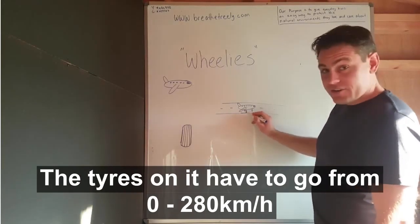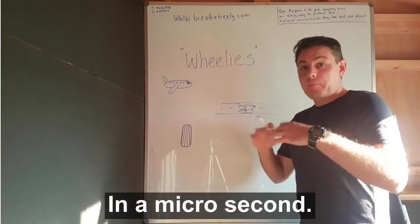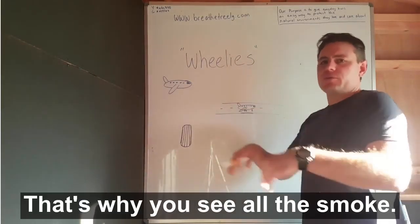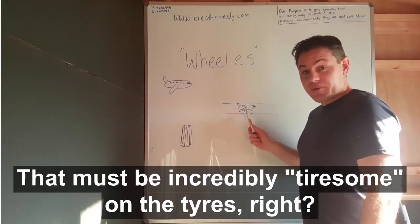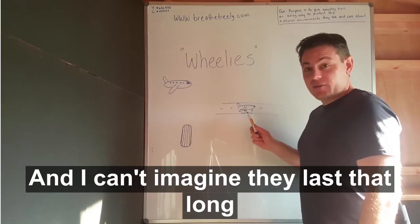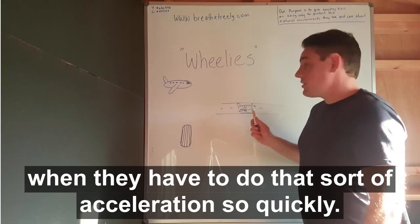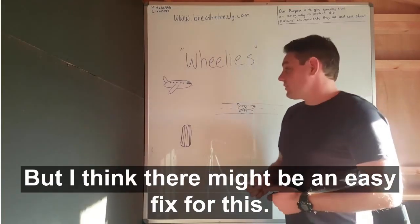The tyres on it have to go from 0 to 280 in a microsecond — that's why you see all the smoke. That must be incredibly tiresome on the tyres, and I can't imagine they last that long when they have to do that sort of acceleration so quickly. But I think there might be an easy fix for this.